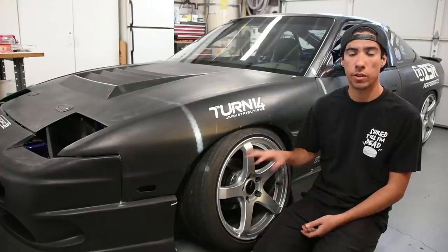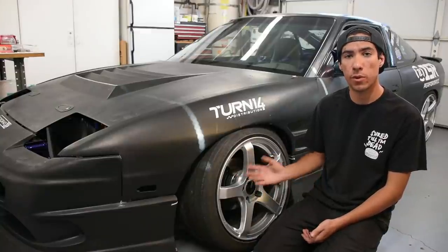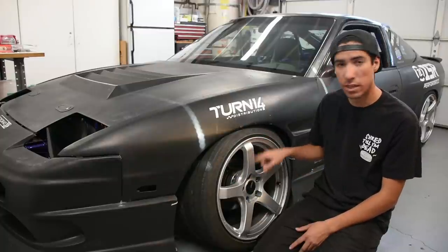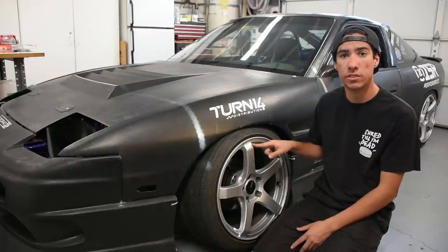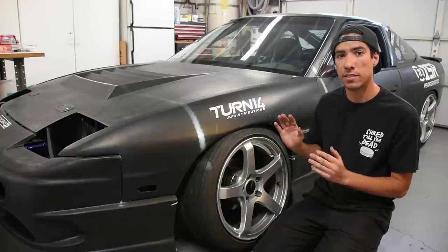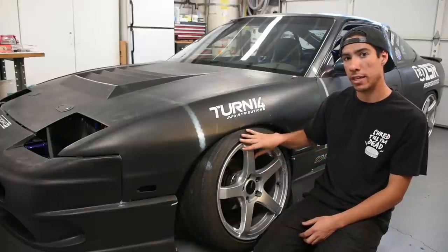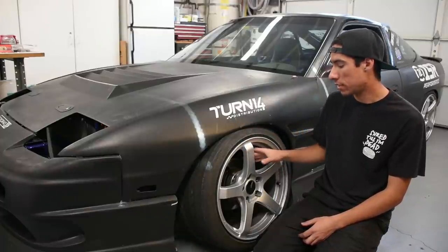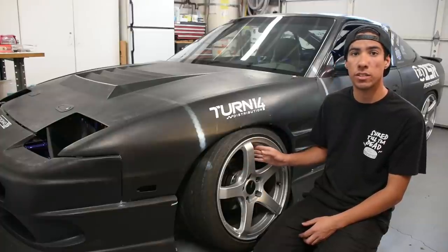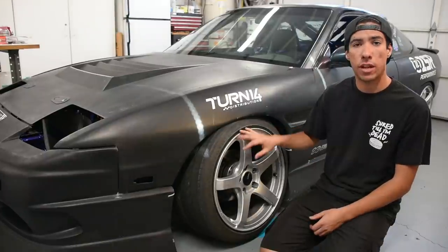There are many different reasons why you'd want to change the effective offset of your wheels. For example, the wheel you want to run on your car may not be available in the offset you desire. This NK Cogen that I'm running right here is a 17x9 +35. A +35 offset is too high for me, however that is the lowest offset NK currently offers in this wheel and size, so I've put on a 25mm spacer to change the effective offset to a +10.